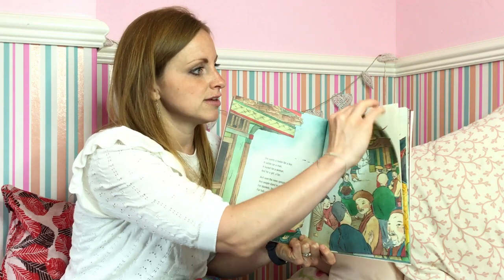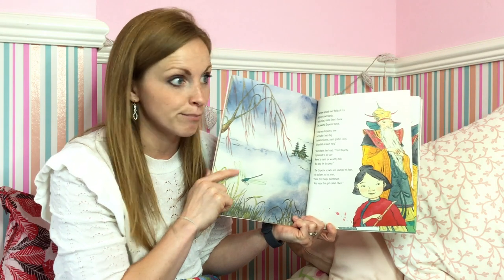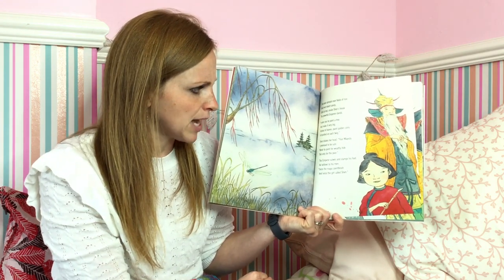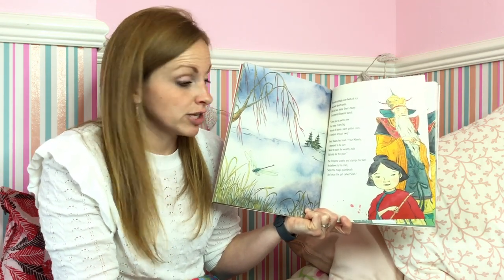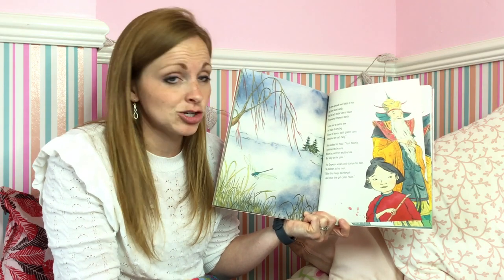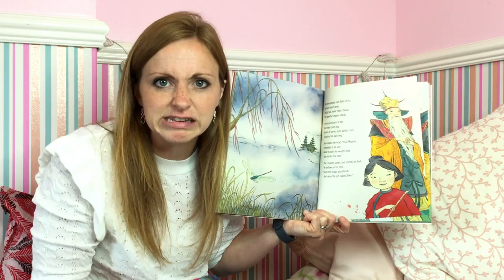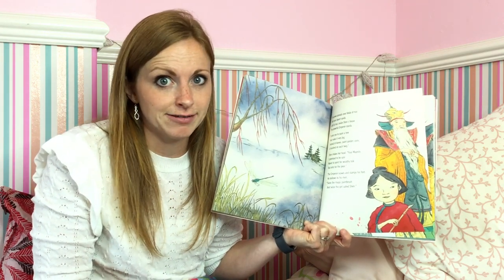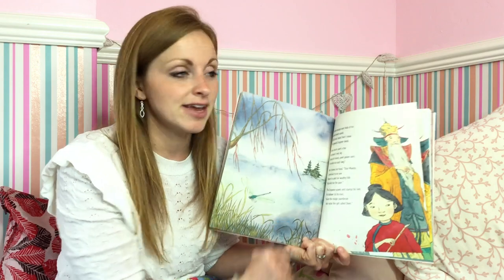She's painting lots of different things. The news spreads over fields of rice and over desert sands until at last inside Shen's house the powerful emperor stands. "I order you to paint a tree and make it very big. Instead of leaves, paint golden coins and a hundred on each twig." Shen shakes her head and says, "Your majesty, I promised to be sure, never to paint for wealthy folk, but only for the poor." The emperor scowls and stamps his foot and bellows to his men: seize the magic paintbrush and seize the girl called Shen. He's not a very nice man, is he? She wasn't allowed to paint for him because he's already got lots and lots of money. So she said no, and now he's taken her away.